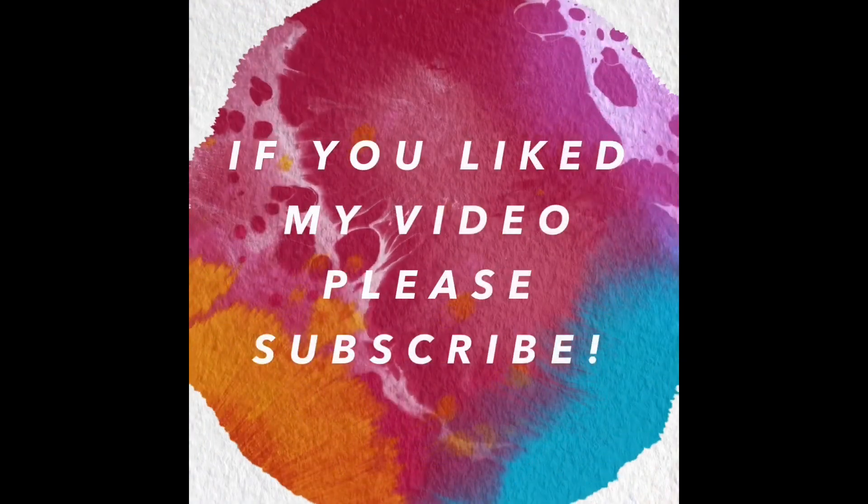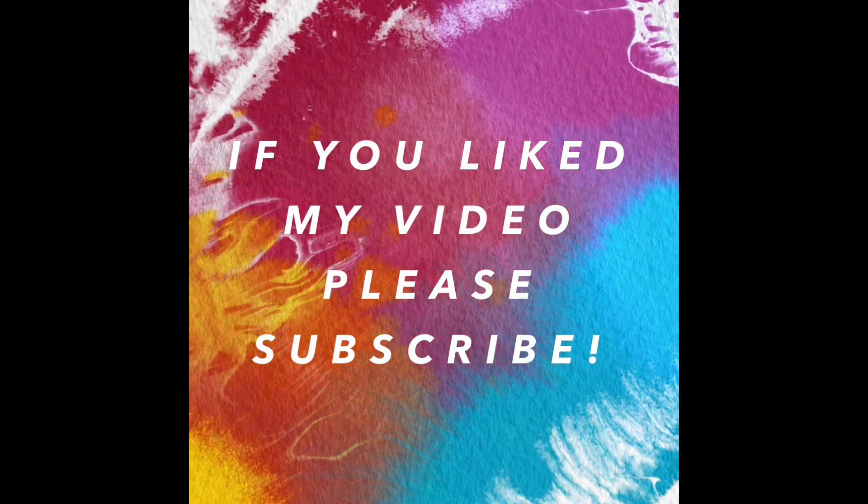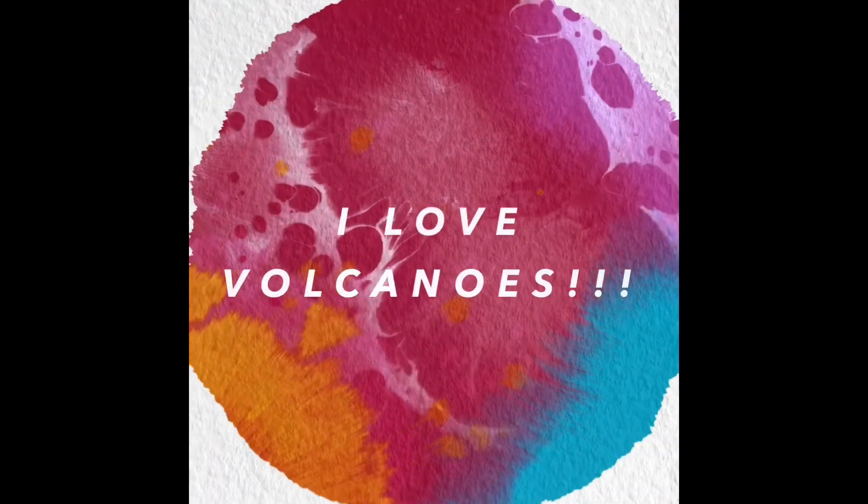If you like my video, please subscribe to see more of our experiments!